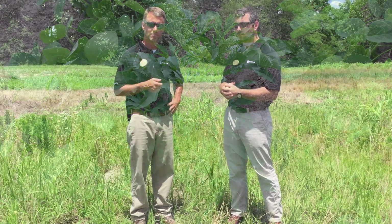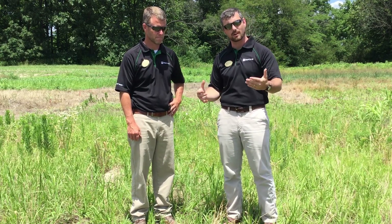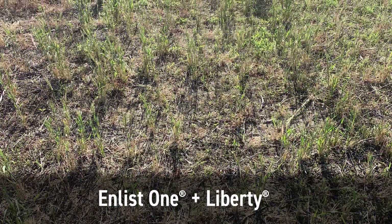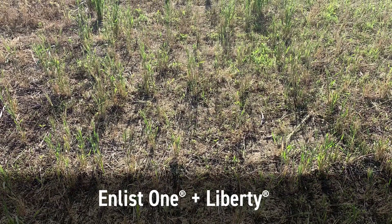With some of the new technologies that are on the market today, Enlist specifically is a great opportunity to combine some of those burndown and residual options. Some of the plots we've got right here behind us are specifically looking at taking Enlist as one of the examples, but seeing what kind of marestail control we get. One of the plots that was really indicative of good control to me was the Enlist One plus Liberty plot — we took Enlist One, tank mixed it with Liberty, had two really good herbicides for marestail control, and we were actually able to melt that marestail down.